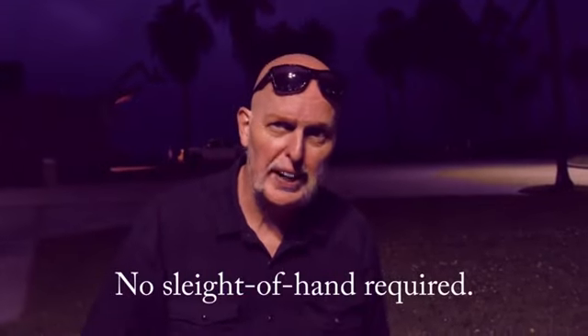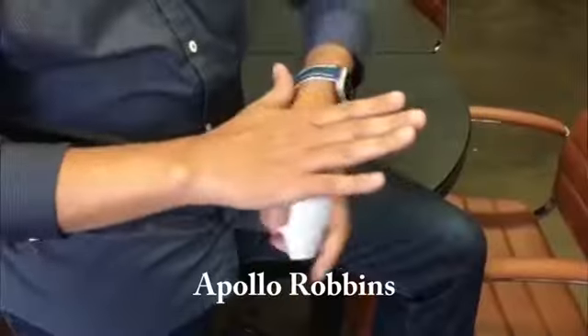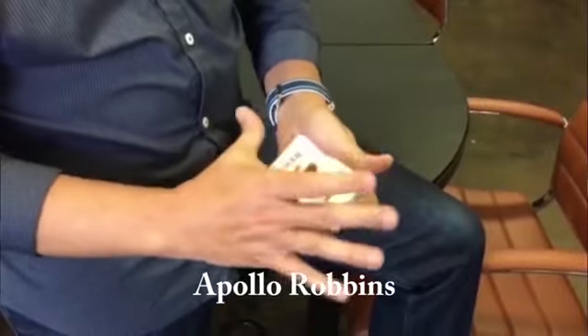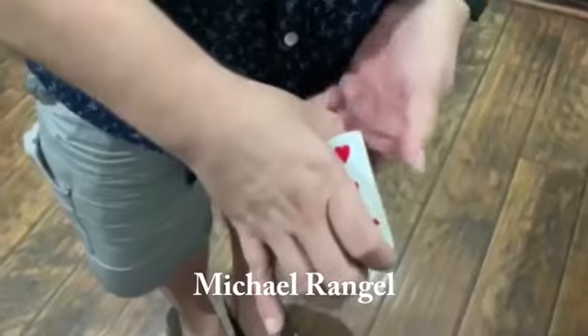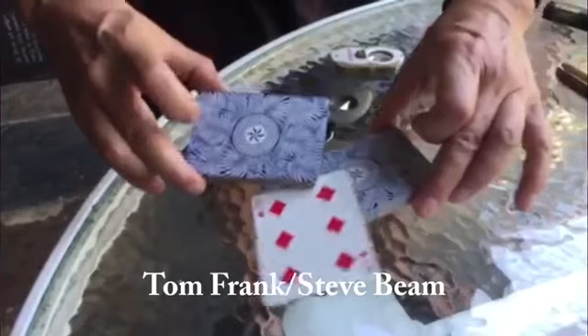You can start off doing this effect straight out of the box, and then look at instructions by myself and some of my friends who are sleight of hand experts, and maybe add one or two elements so you can make it a more powerful effect and learn sleight of hand along the way. I hope you will enjoy the Fadeaway Deck, and I know your audience will as well.